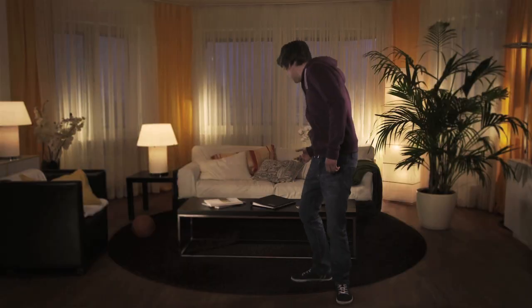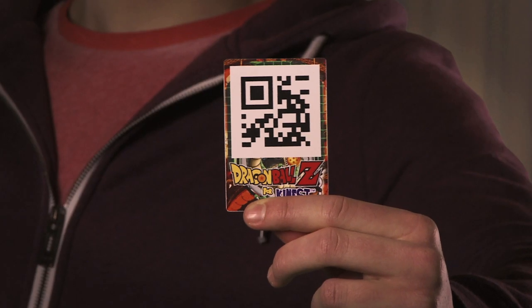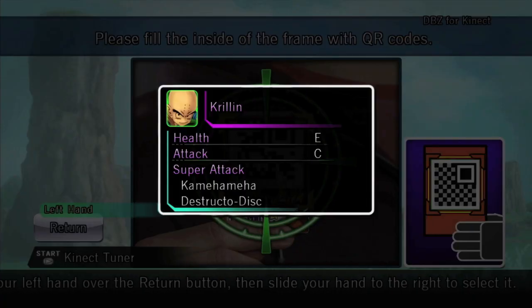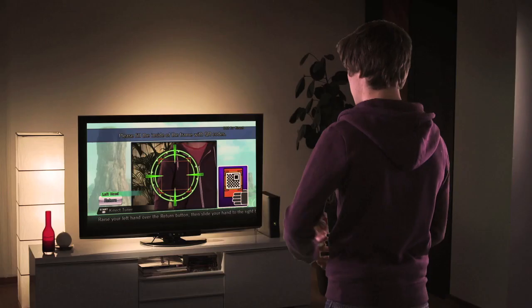The Kinect sensor will scan your QR code. Grab a QR code and hold it up to the screen. Follow the on-screen diagram until your QR code is properly centered and sized within the green markers. The Kinect sensor will scan your QR code and immediately unlock new content for you to enjoy.